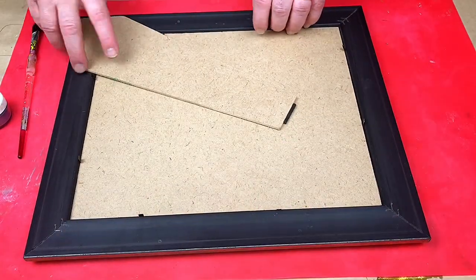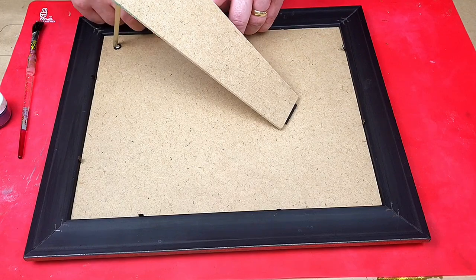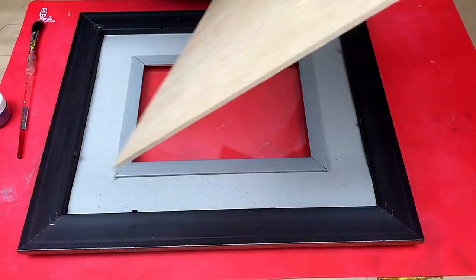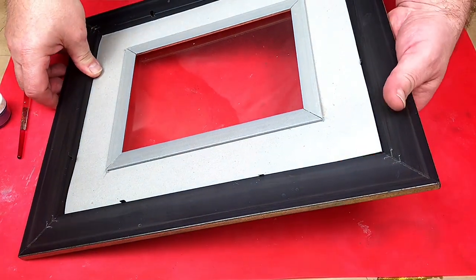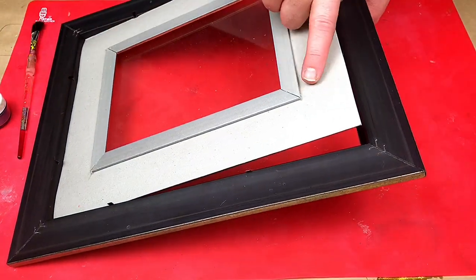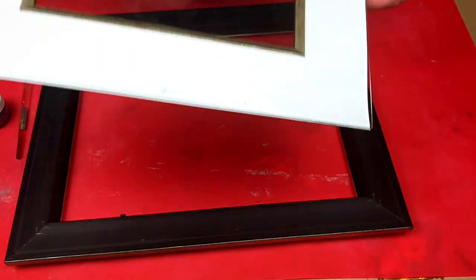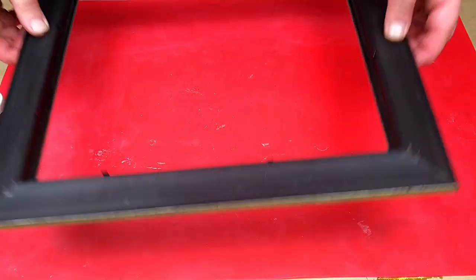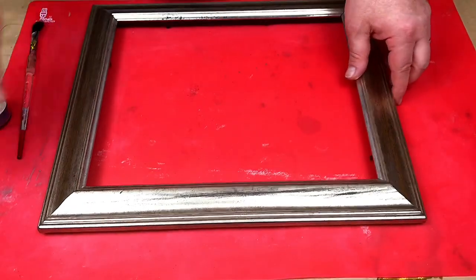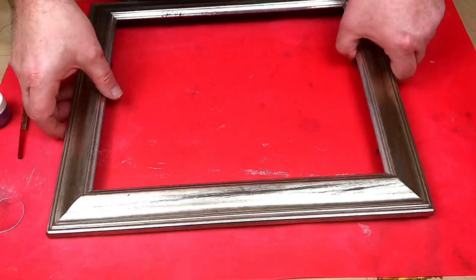All I have to do is lift these little clips up which are holding the backing frame in place, take that away and put it to one side, remove the glass and the frame insert from inside, and give that a clean.